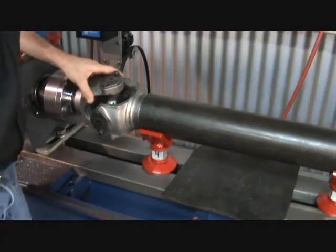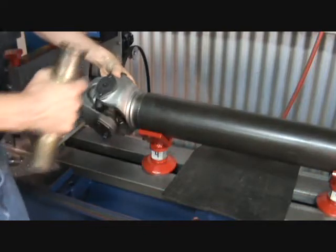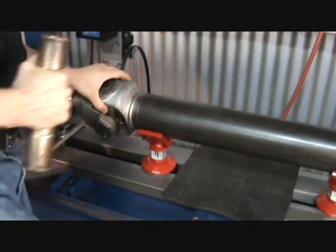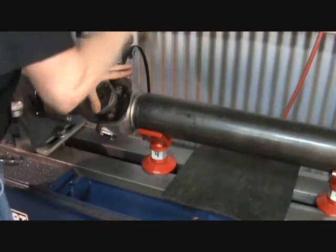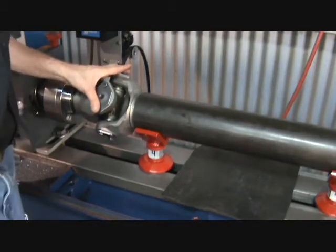When pressing the driveline together, it is important to help the tube find its center with the weld yoke. Always use pressure from a vertical or straight up and down fashion. Never hit the driveline from the side. Continue pressing until the tube makes contact with the shoulder on the weld yoke.